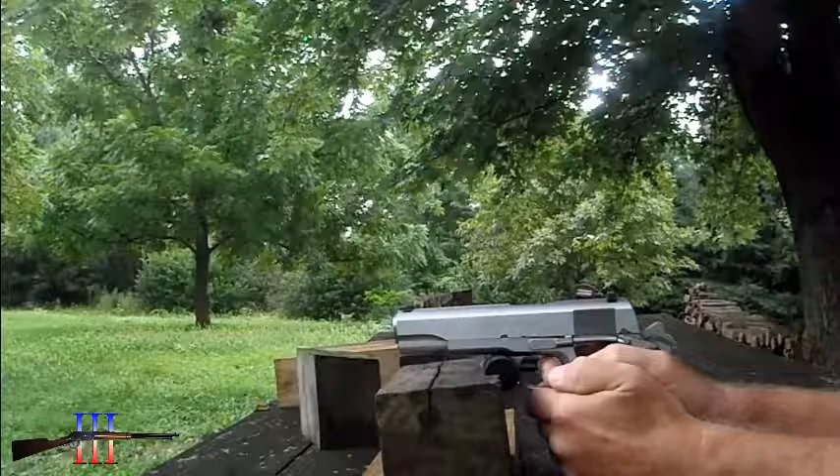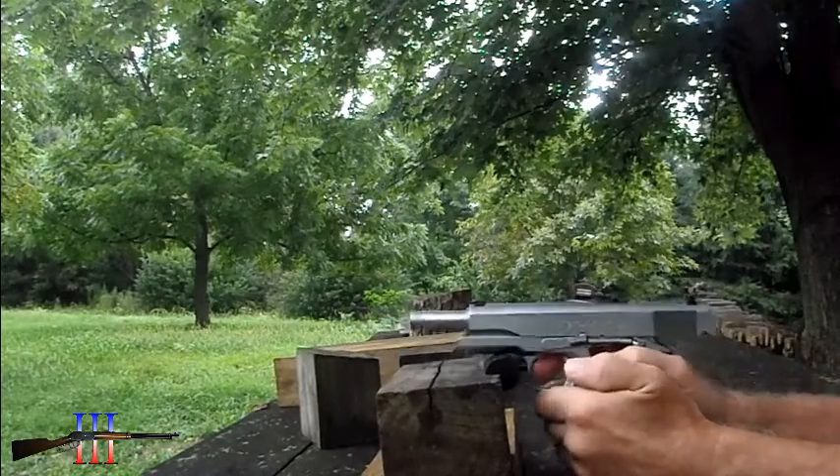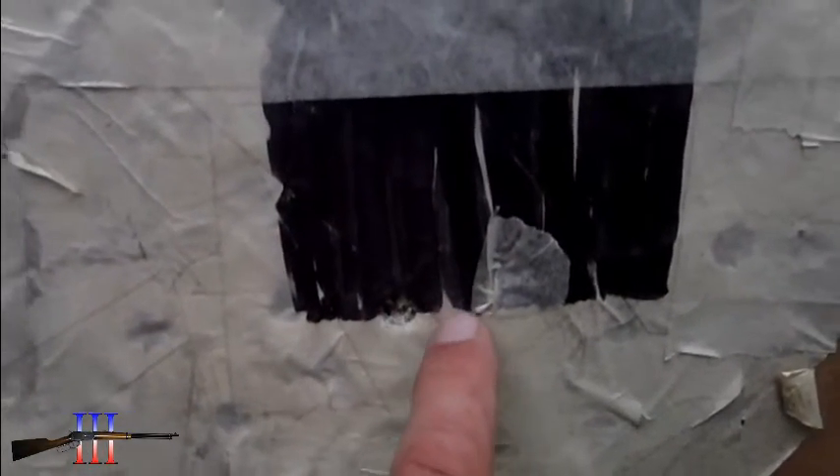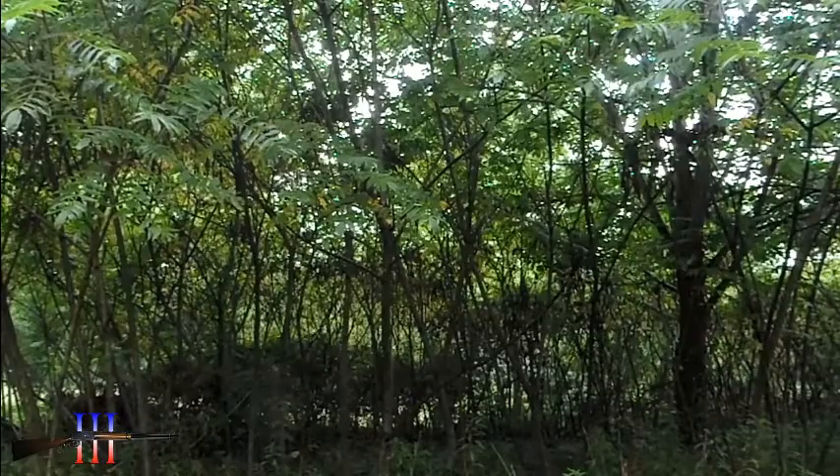And then at 7. I never developed a load with this bullet, but that's exactly where I was aiming - right here, actually. Okay, now I'm at 7.